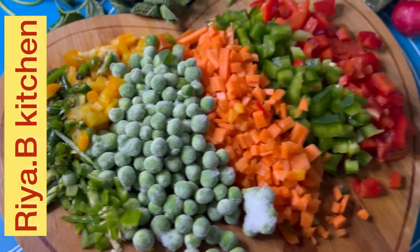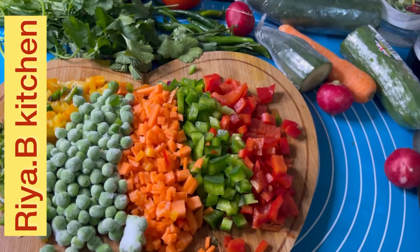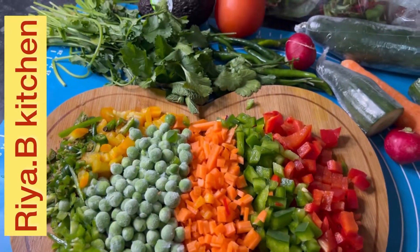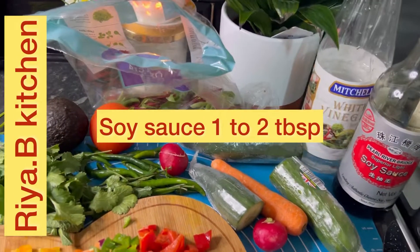I have cut the green chilies. I will boil the rice first, then we will add vegetables. I am going to add soya sauce — 2 tablespoons — and vinegar — 1 tablespoon.